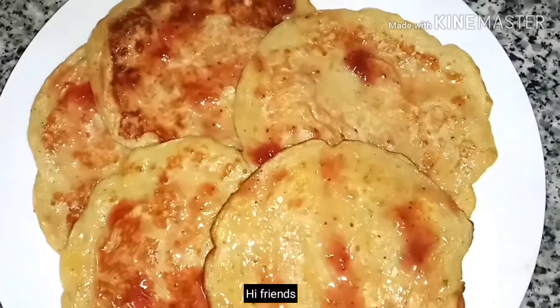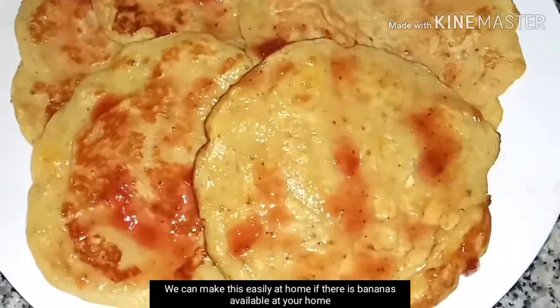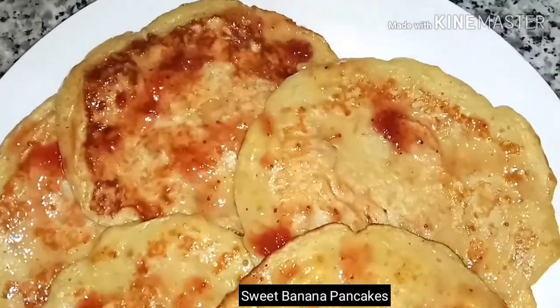Hi friends, I am going to give you a sweet dish. We are going to make sweet banana pancakes.